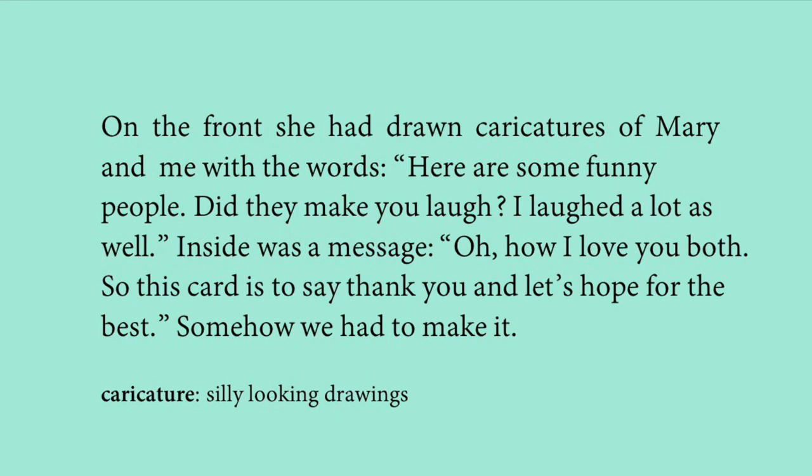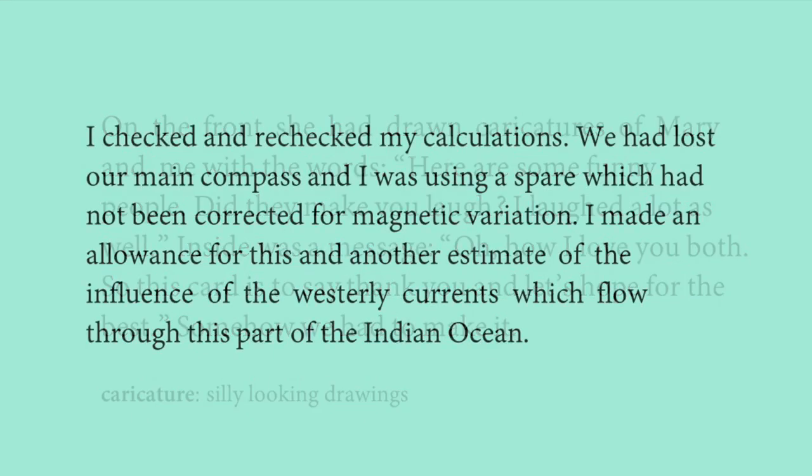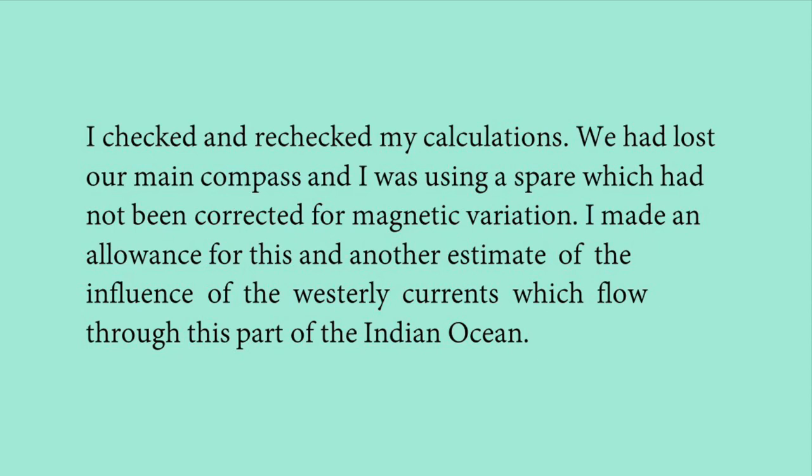The narrator says that somehow they had to escape from this terrible situation. He checked and rechecked his calculations. They had lost their main compass during the storm and were using a spare that had not been corrected for magnetic variation. He made an allowance for this error and estimated the influence of the westerly currents flowing through that part of the Indian Ocean.